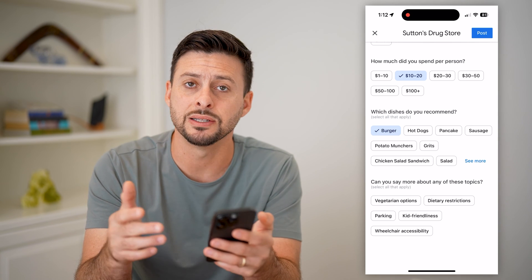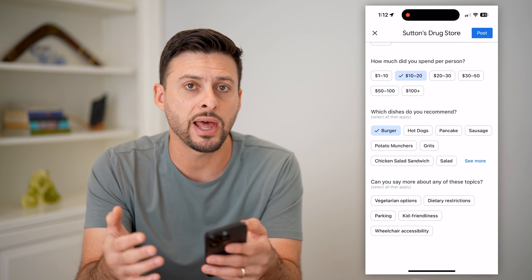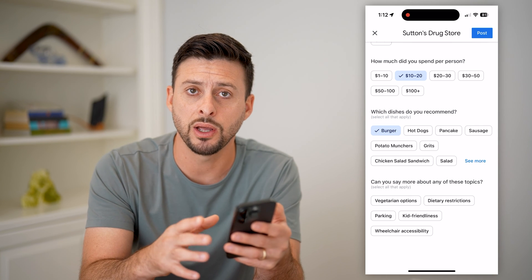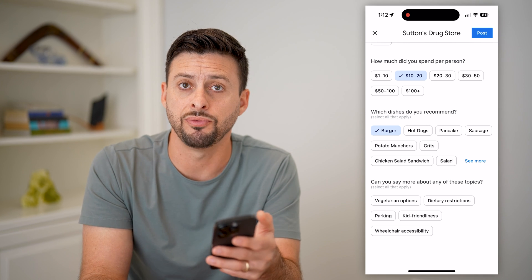When you're ready, just hit Post at the top right. You can go through all these options and it should post immediately. Sometimes they do flag it for an hour or a couple of hours so they can review it before actually posting it publicly.